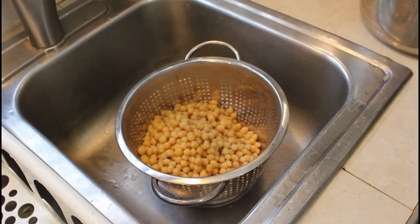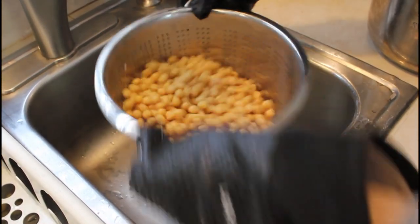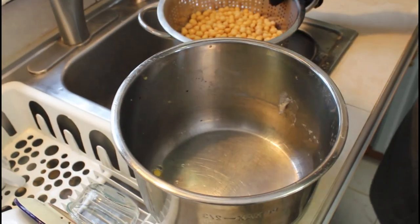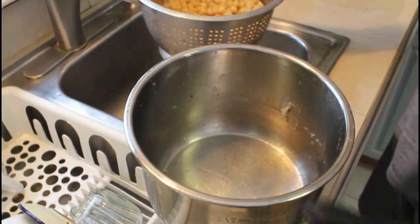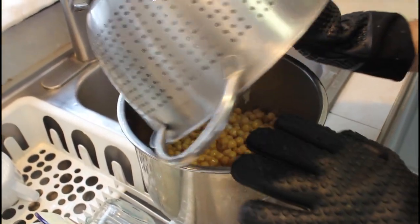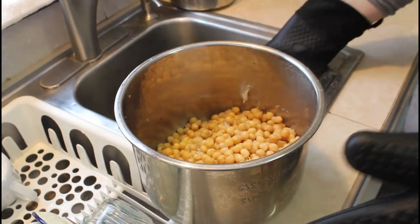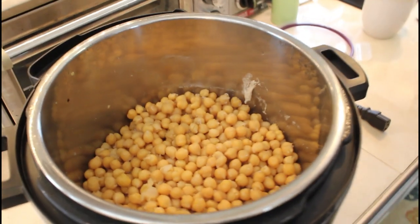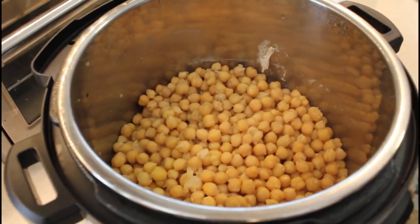Now you want to leave them warm once they're drained and fully cooked. Throw them back into the container you're going to let them ferment in. We're going to do it all in the Instapot in yogurt mode. Now I'll put the hot beans back in.